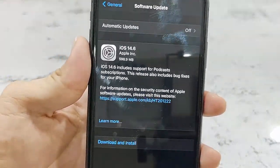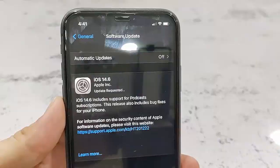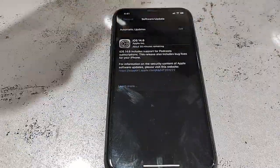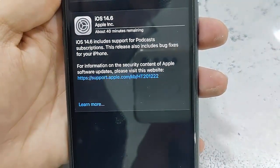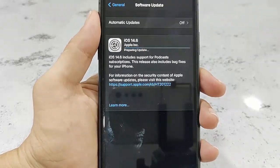Now the download has started. Download time depends upon your internet speed and your phone performance. While downloading, you can use your phone — just minimize this window and you can use your phone as normal.